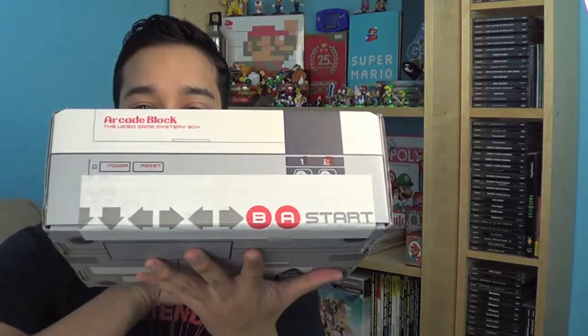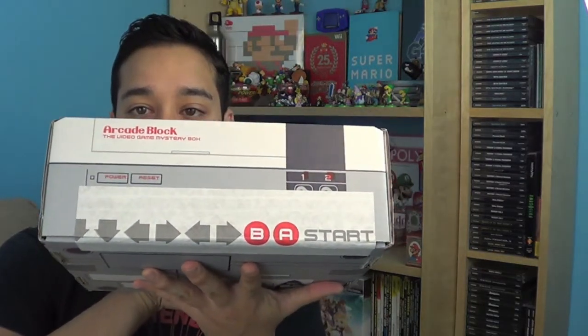It even has the RF switch in the back, and the tape on the classic has the Konami code, at least part of it. This box is just amazing — I can't wait to see what kind of goodies I got, and I'm really excited.